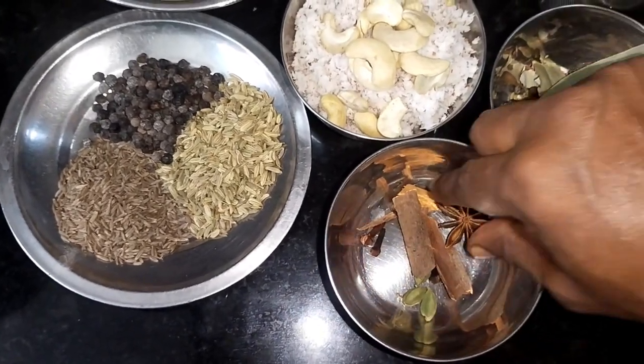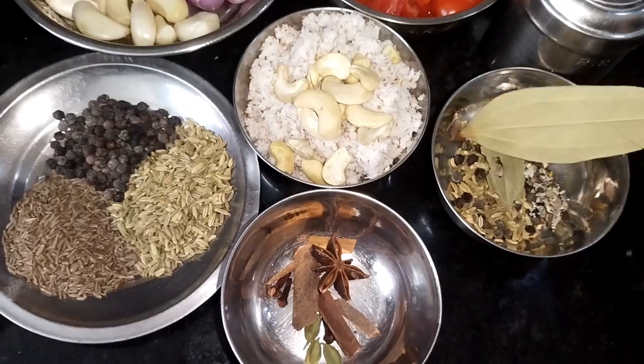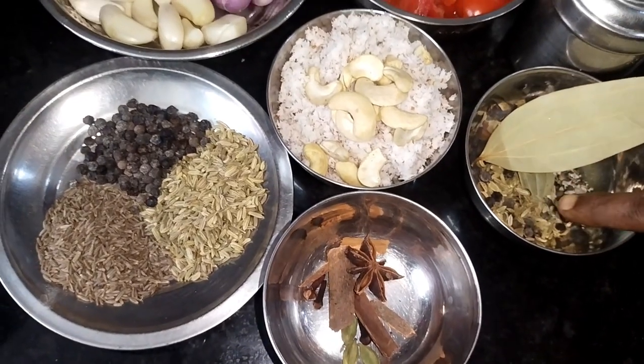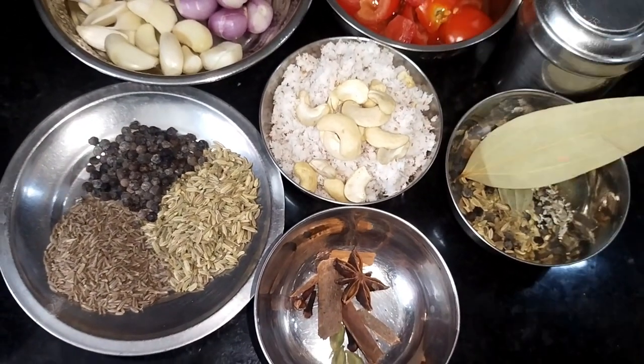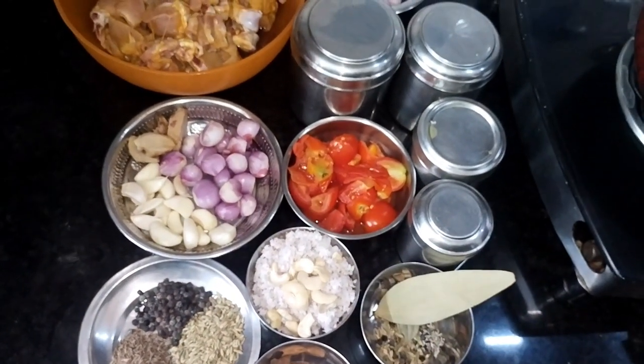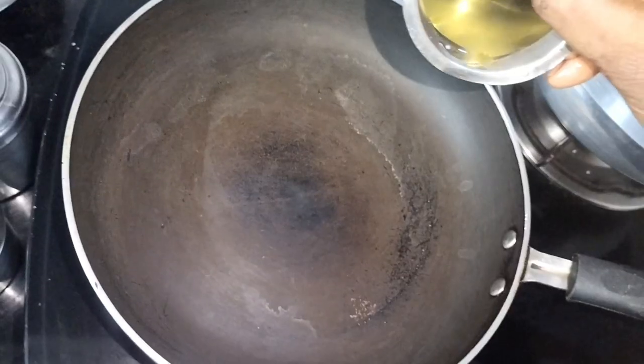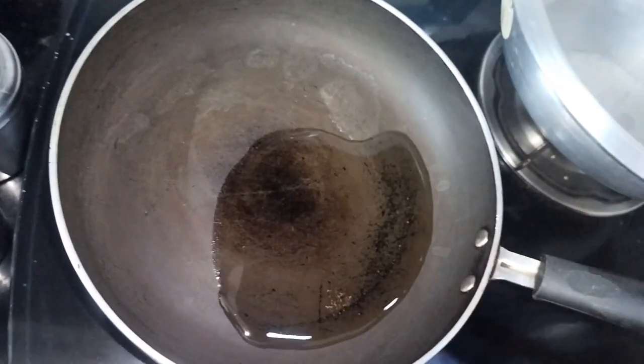Add 1 star anise, 1 brinjal, and 3 thakali (tomatoes), cut and placed in the pan. You can see this looks better already.